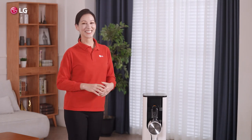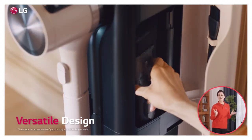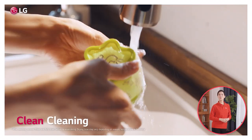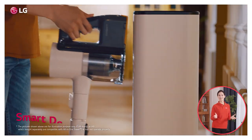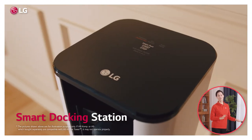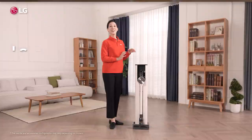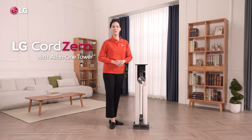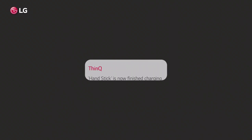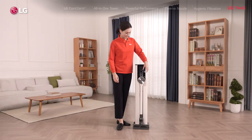So there you have it — from the mighty power of the Smart Inverter Motor, versatile design with tools that can reach anywhere, to seriously clean cleaning with easily replaceable and washable parts. The best vacuuming tool I know, now made perfect with a smart docking station that does so much in such style. This is the LG Cord Zero Stick Vacuum with all-in-one tower. Your choice for a better life. Oh, looks like my Cord Zero's charged up again — time to go!